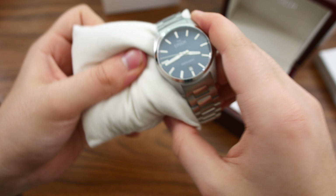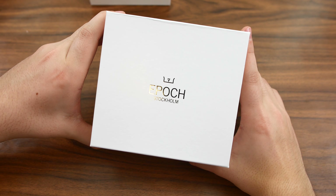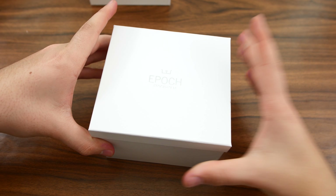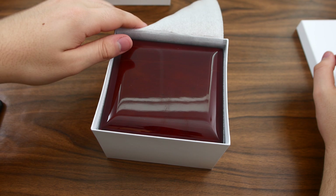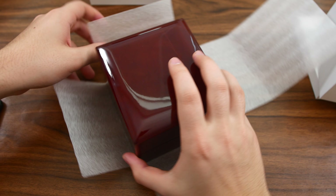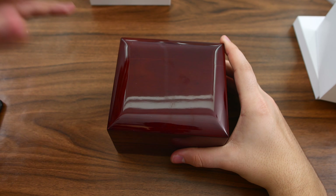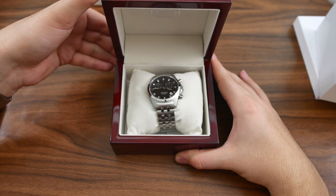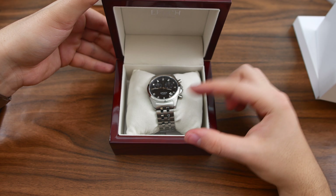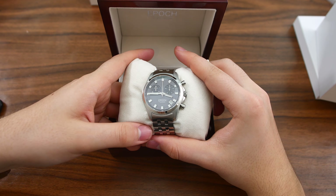Now let's take a look at the other watch. Here we have it — identical outer box, and the inner lacquered wooden box is the same as well. It is quite nice looking, just a little bit on the boring side in my opinion — they could have spruced it up with a logo, maybe a gold logo or something like that. Let's unbox this one too. There we go — we have a different bracelet, that's the first thing I notice, and it's a chronograph. Very nice, with a very unusual sub-dial placement.